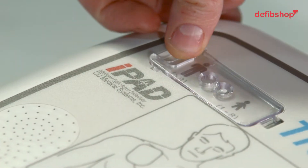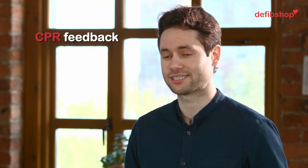The iPad is particularly unique because it has a paediatric switch, which reduces the shock to a safer level for children. This unit also has CPR detection, which gives you live feedback on your CPR.